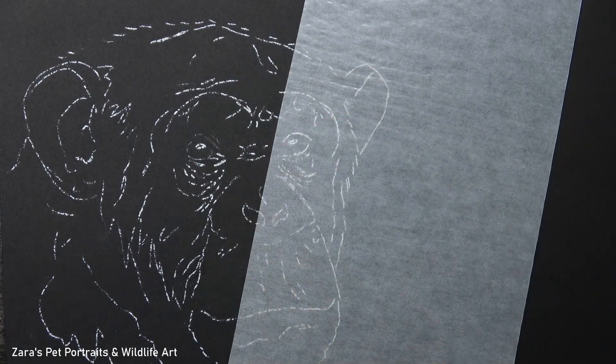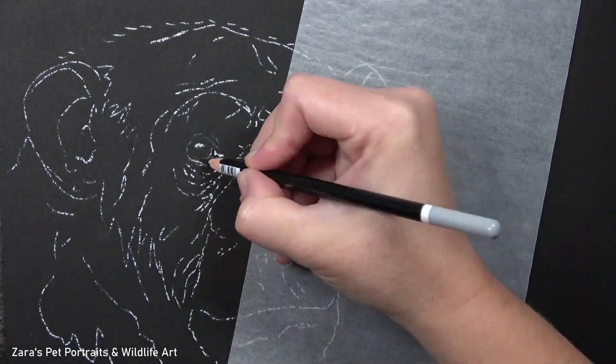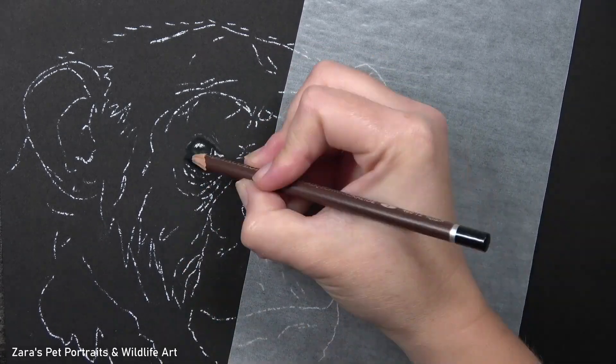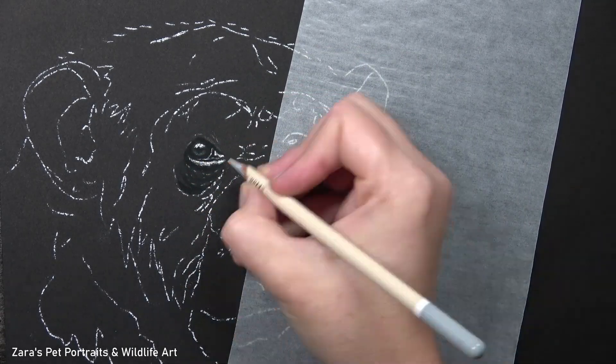Hi everyone. In this tutorial I'm going to be showing you how to draw a chimpanzee in pastels. This is very different to the other tutorials I've created so far because with my pastel pencils I am working just in grayscale, so all of this chimpanzee has been done with more of a black and white effect.